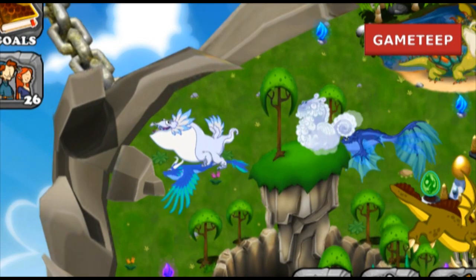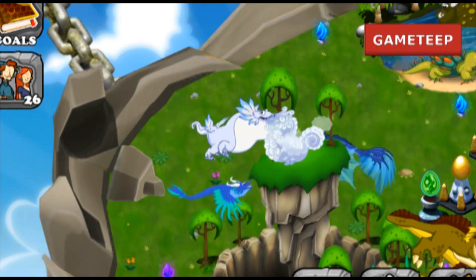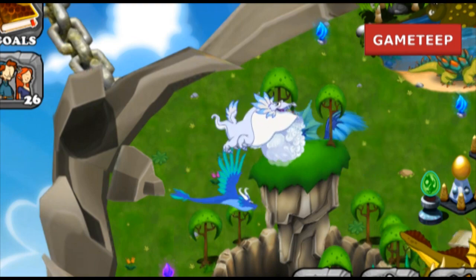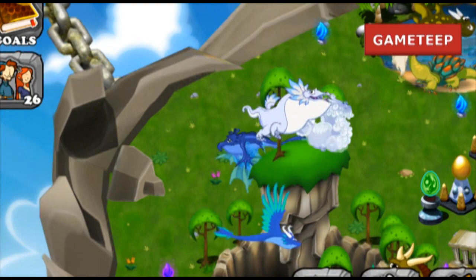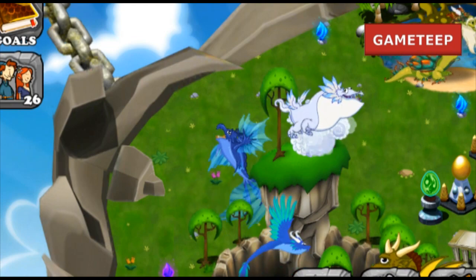So today we're going to be learning how to breed the Blizzard Dragon. The Blizzard Dragon is a really simple dragon — it's only two elements: air and cold. I got the dragon within my first try, so it's not that difficult. It might take you longer if luck isn't really on your side today.